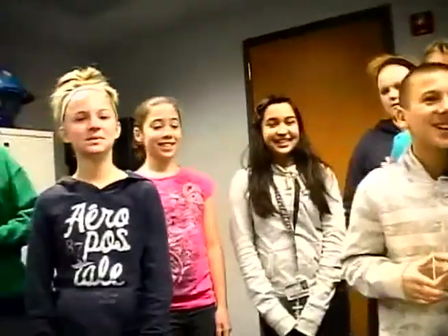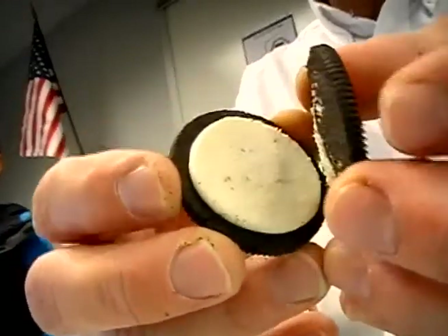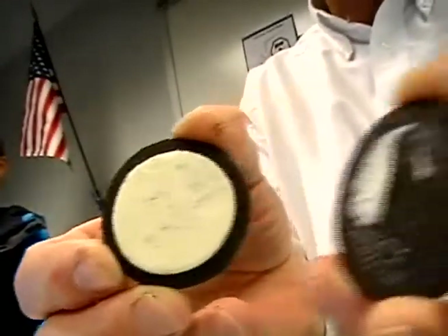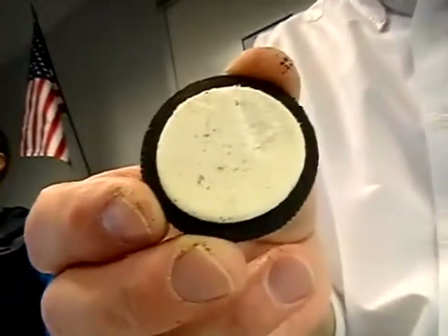I just feel sorry for the person who gets a full moon, you know what I mean? We give everybody an Oreo cookie and you're going to open it up and make it into one of the phases of the moon. The hard part is splitting these apart so you get a nice full moon and kind of leftover stuff. So each student will get one phase of the moon.